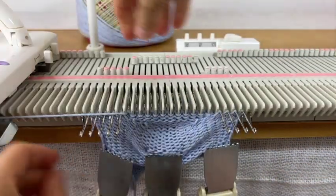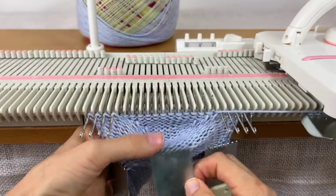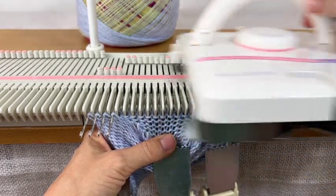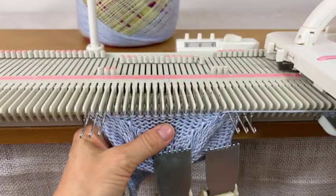This time I'm doing the needle closest to the carriage — wrap it, push it back — until I get them all back into place.